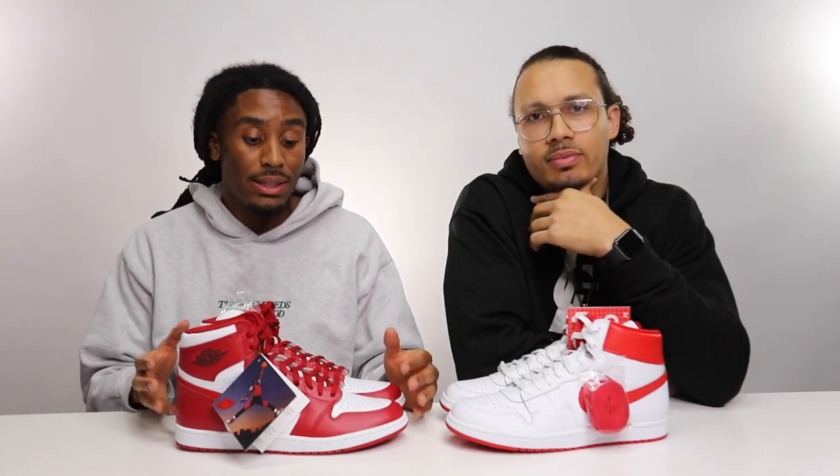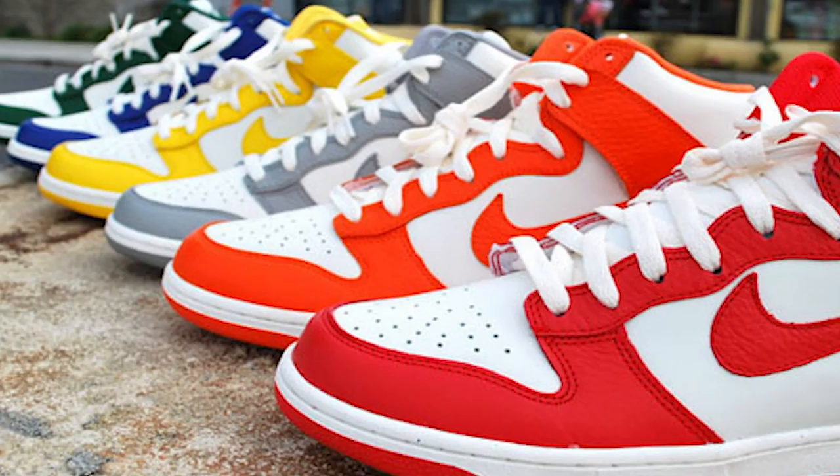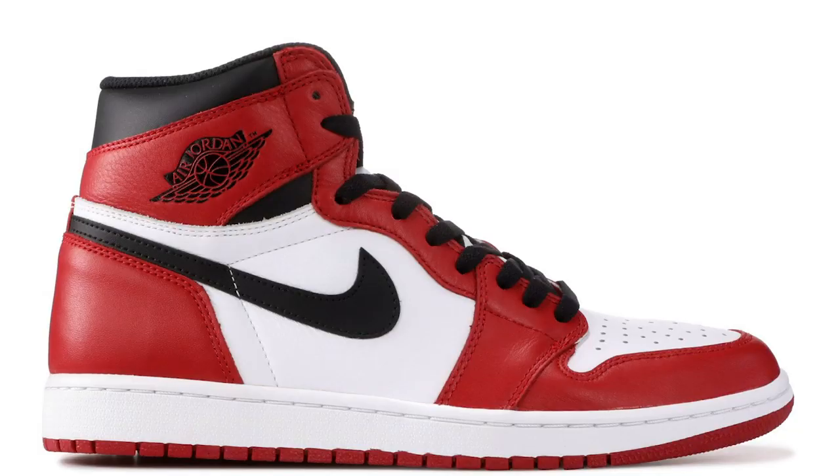I don't think we've seen this colorway before. There might have been samples with the all-red Air Jordan 1, but I have not seen this colorway being produced in any original releases. We've seen the Nike Dunk as part of the college pack where it came out around '05 or so, and this kind of reminds me of that. But I haven't seen it on the Air Jordan One with the red swoosh — replace that with black and you got a Chicago.